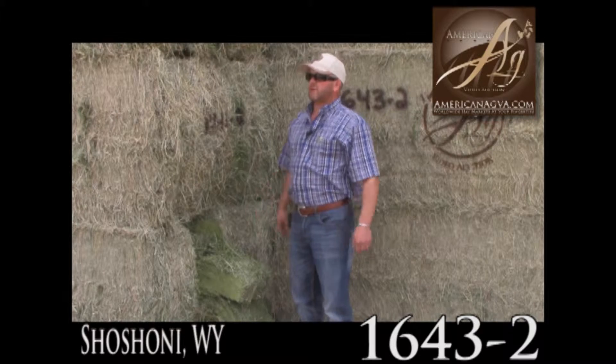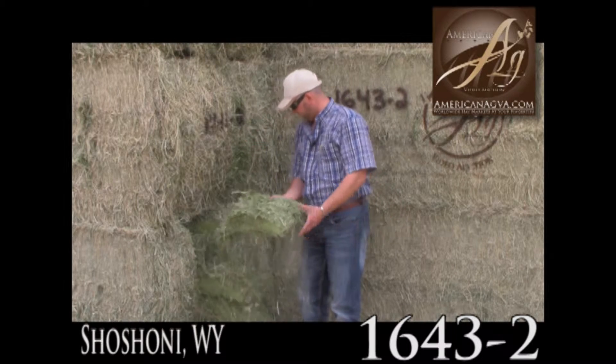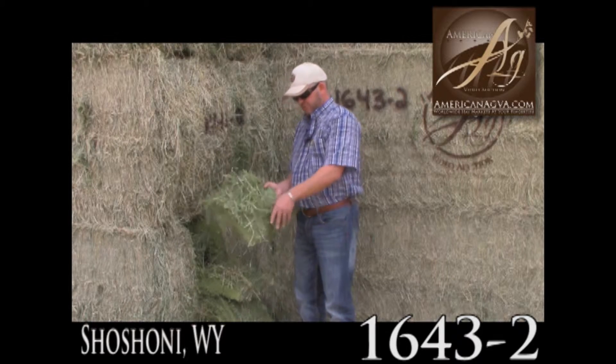This is straight alfalfa hay off an irrigated circle right here. We're between Shoshone and Riverton, Wyoming. Nice green hay, smells nice, leaf retention is excellent. Stems are up maybe a third or just slightly coarse, but the test should tell the story here.